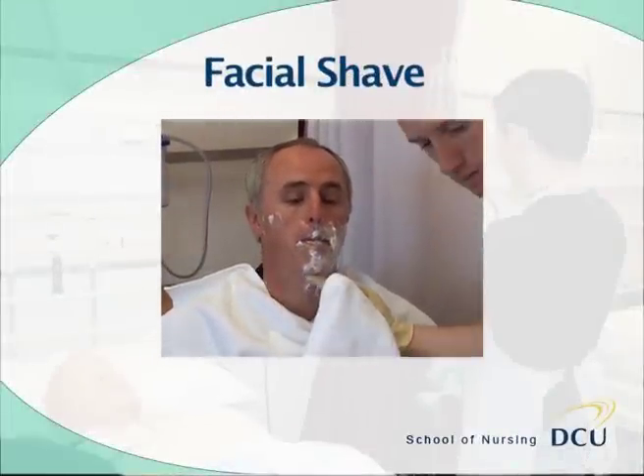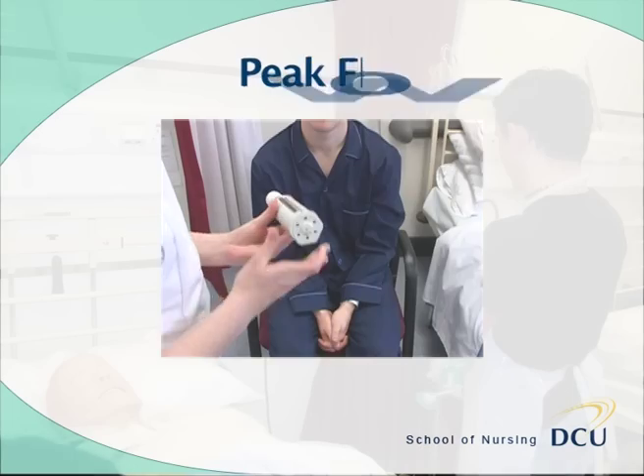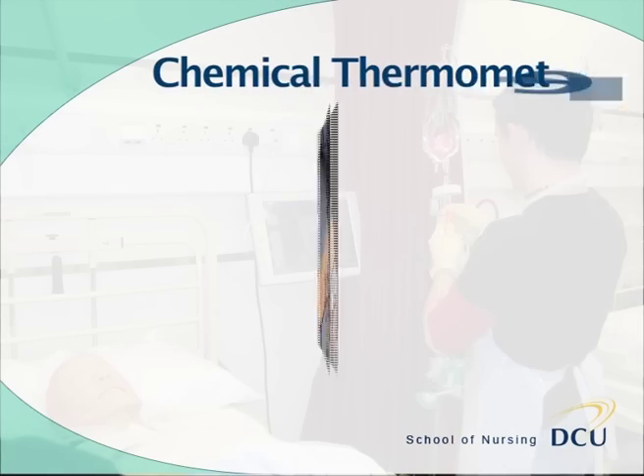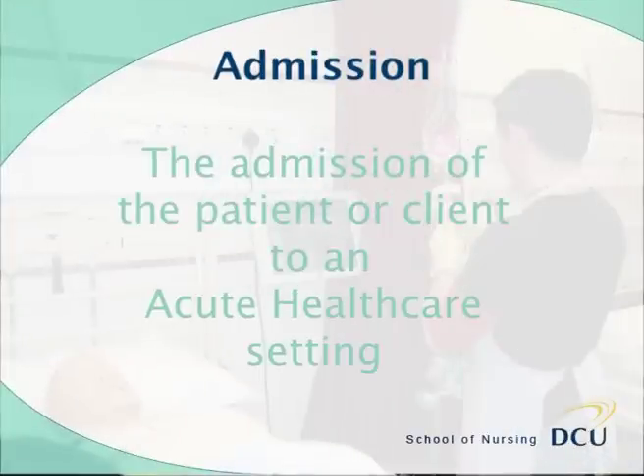This video covers the following clinical procedures: assisting a patient with a facial shave, patient positioning, peak flow measurement, pulse oximetry, temperature measurement with a single-use disposable chemical thermometer, and admission of a patient or client to an acute healthcare setting.